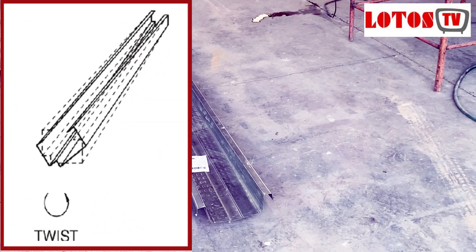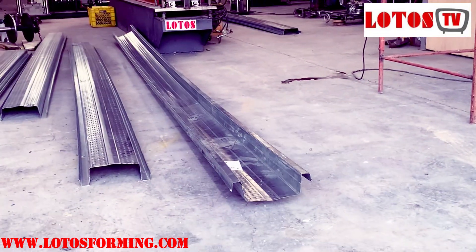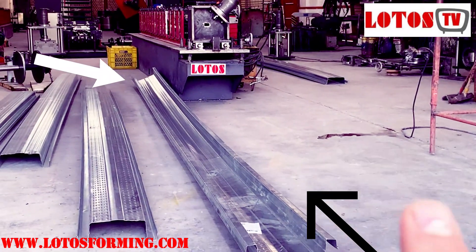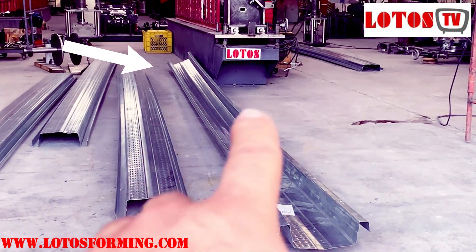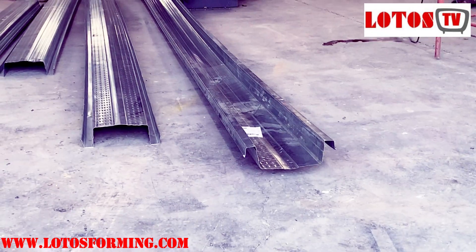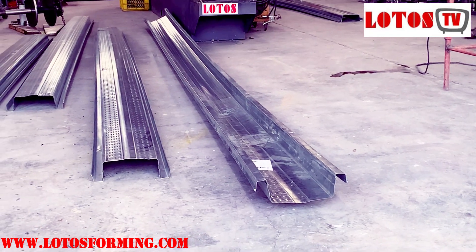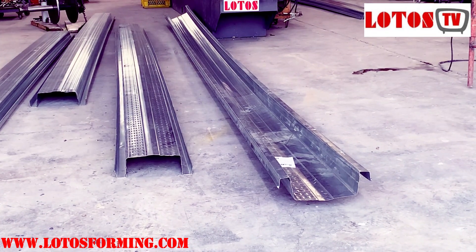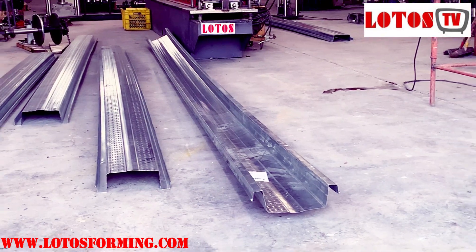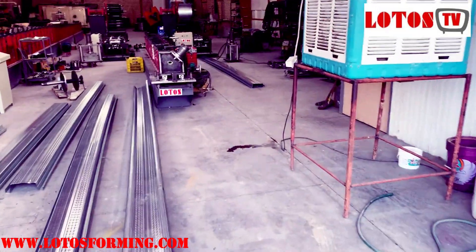We got a twisting on the six-meter profile. As you can see, this profile from this side to the first side is almost twisted in this direction. You can see the other side is like this, and once it comes here the surface is at the top — so it means the profile is twisting left. I will show you and explain how to modify and adjust the roller to solve this issue.